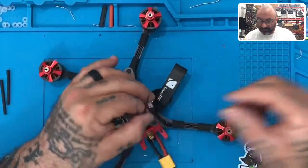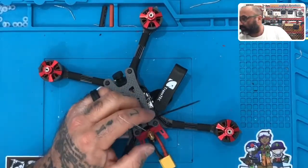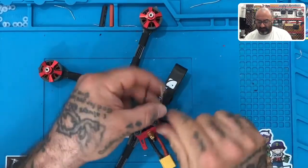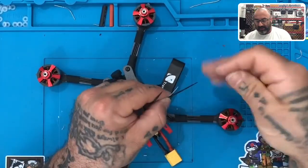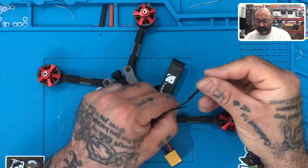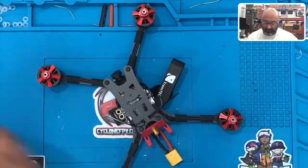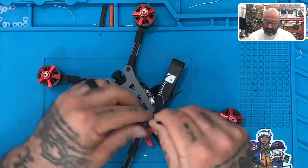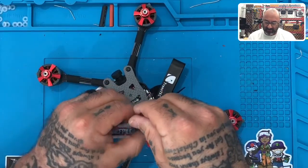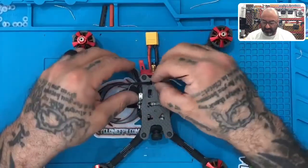Now, with that said, the next thing we're going to do is we're going to take our heat shrink, and we're going to hold the antenna wire against the zip tie and feed the heat shrink over it just like this. Run that down. We're going to do the same on this side — hold the antenna wire against the back of the zip tie, feed the heat shrink over it. That'll help keep the antenna wire in place.